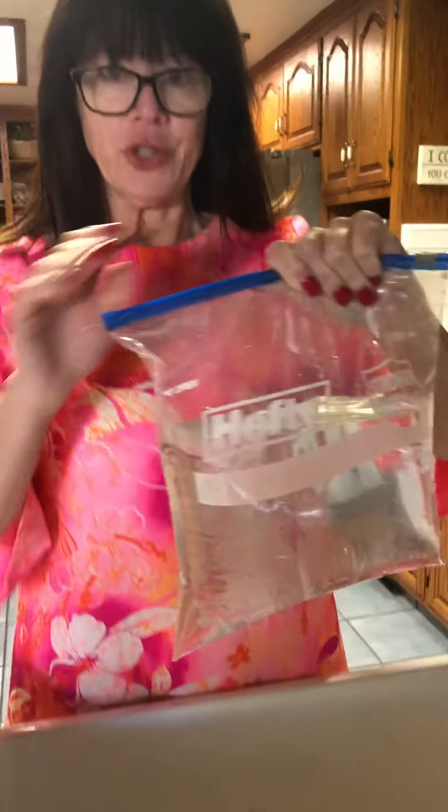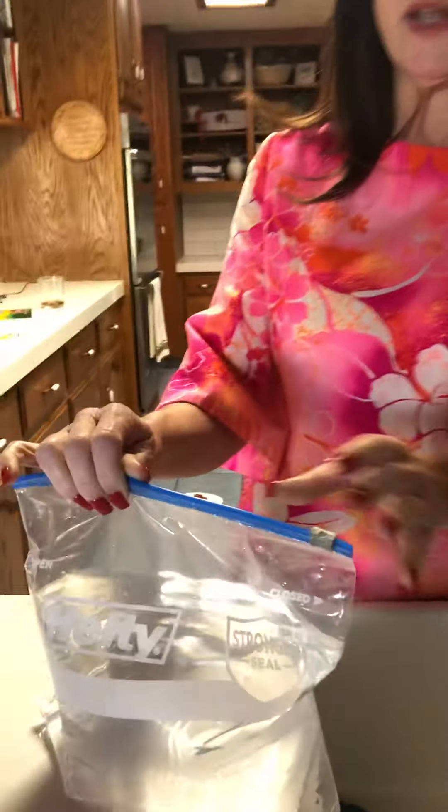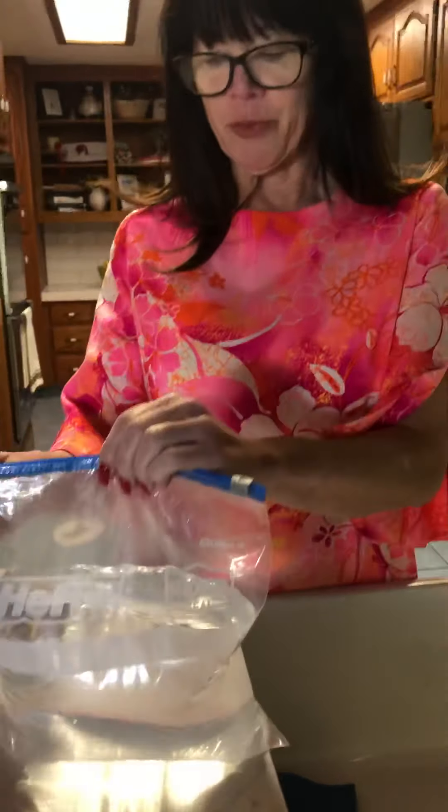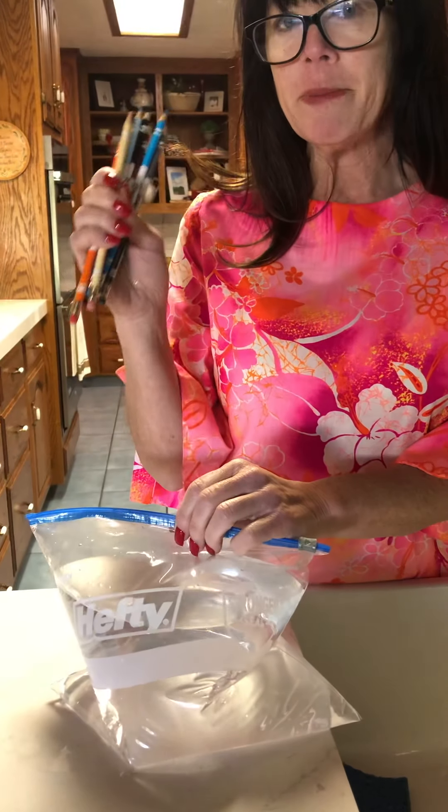Good morning! Today we're going to do a little science demonstration. I have a bag full of water — it's kind of warm — and I'm over my kitchen sink. If you want to do this outside or inside, you'll need a plastic bag. This one's kind of thick; it's a freezer bag, not just a regular Ziploc. You'll also need some sharpened pencils.